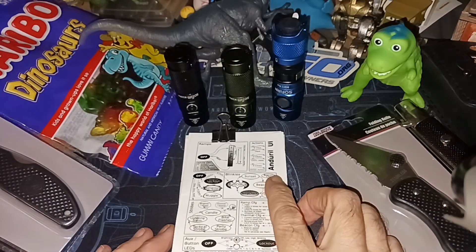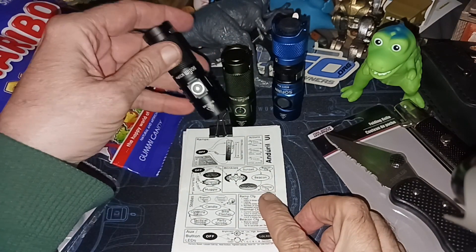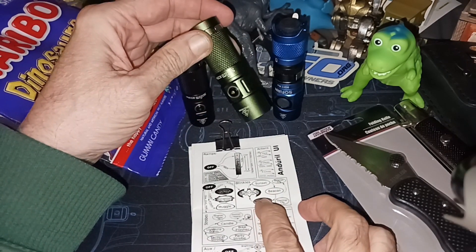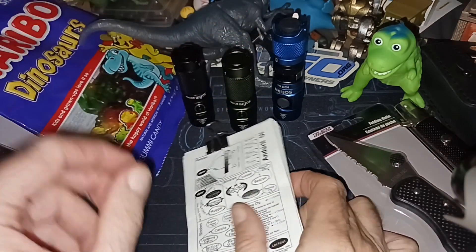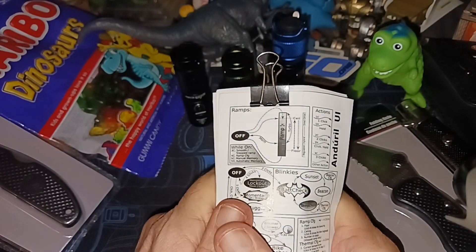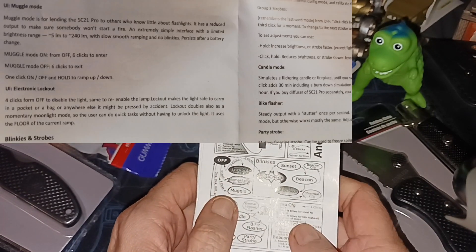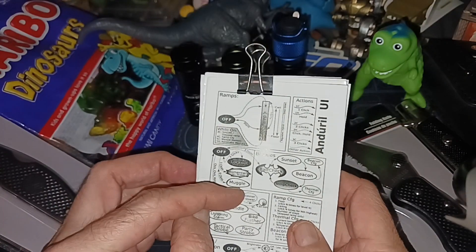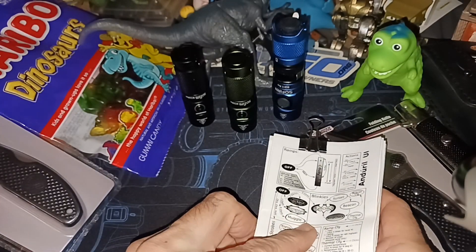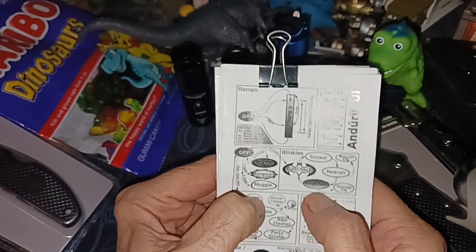Welcome to my channel. I got another Sofern SC21 Pro because I thought my first one was broken — it was acting like it was in what they call muggle mode. Muggle mode is when you give the flashlight to a kid or someone you don't want burning themselves; it nerfs the flashlight, taking away a lot of features including all the blinkies and strobes.